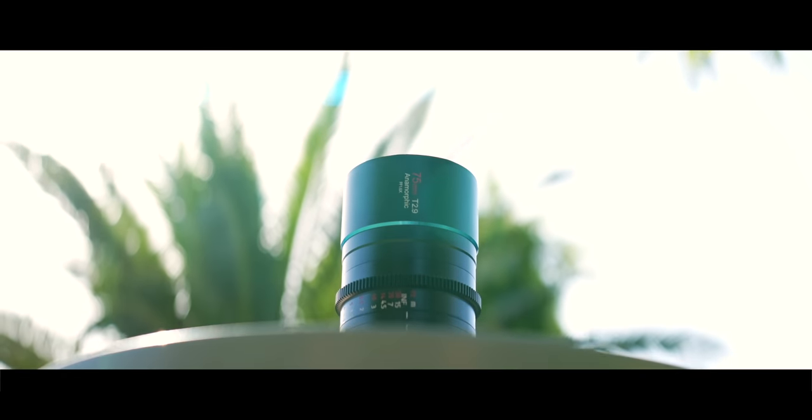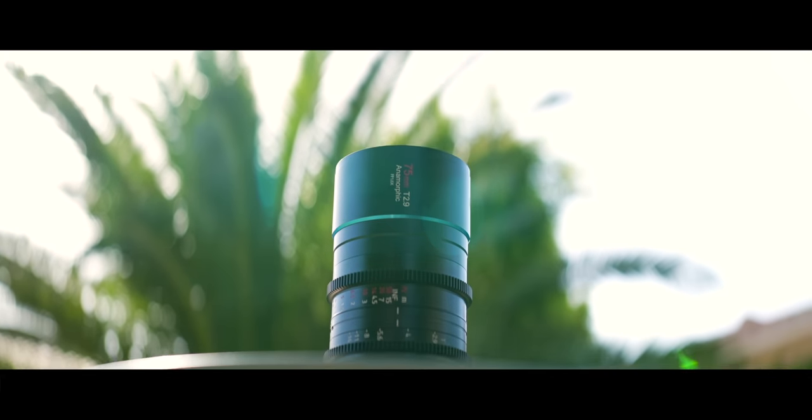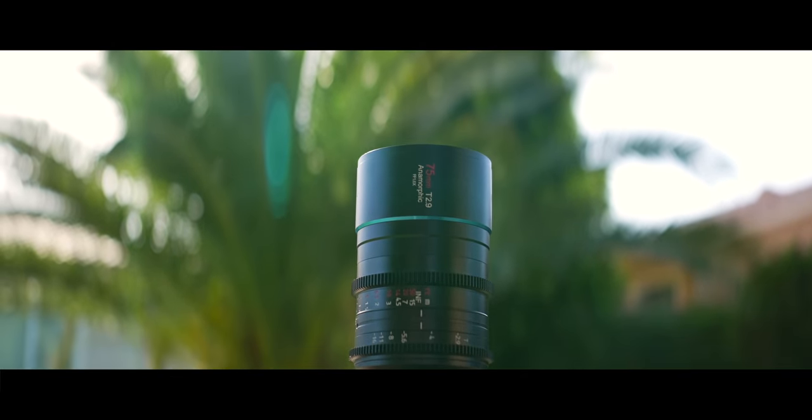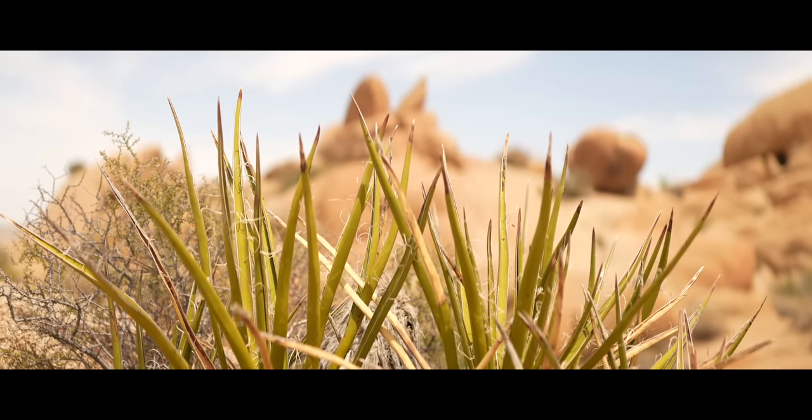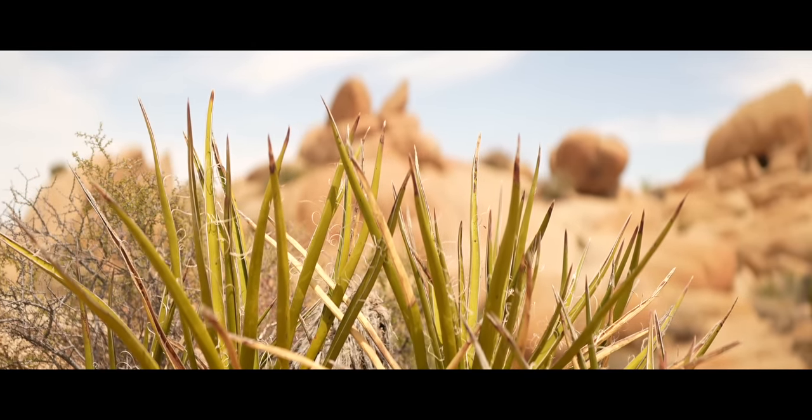Beyond that, an anamorphic lens is going to work the same as any other lens. You point it at something, you focus it, you adjust your exposure, and then you film. And hopefully it looks really cool, which is why I wanted to go to a super cool location with this 75 millimeter lens to film some anamorphic shots.